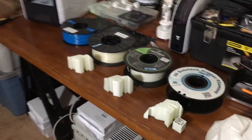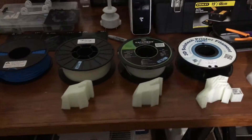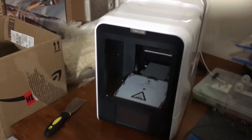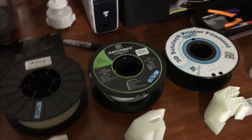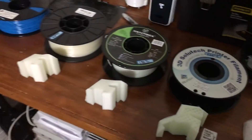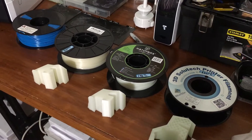The other two — the Hatchbox and the Atomic — they're about the same. But like I said before, the Atomic filament had a lot of trouble 3D printing. I've 3D printed all these filaments using the Up Mini 2 by TierTime. I'll leave links in the description. If you want to support my channel, open up my Amazon affiliate links and buy the filament there.